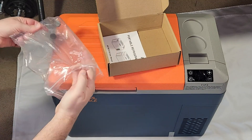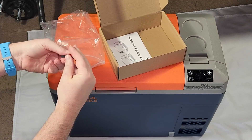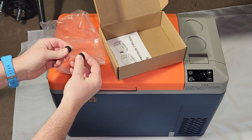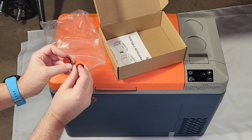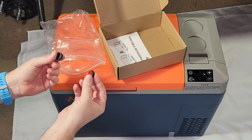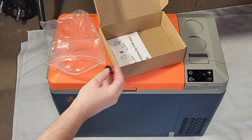They also give us extra foot pads for the bottom of the fridge. There's a soft pad, and if one gets damaged or broken, they give you two replacement ones with a self-adhesive backing that you peel off to replace. There should be four pads on the bottom of the fridge, and two extras are included.